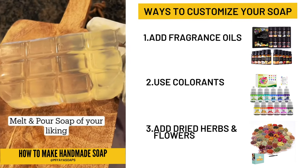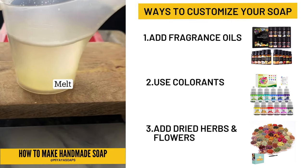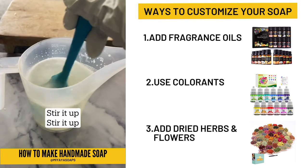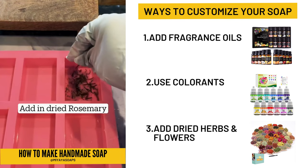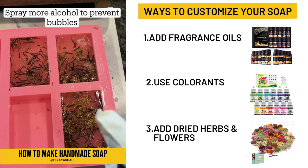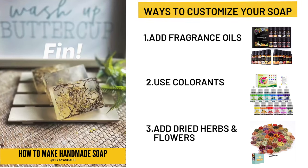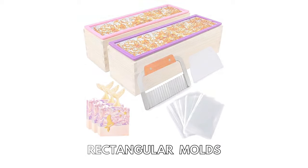Next, choose your ingredients. Fragrance oils can be used for smell, colorants and dyes can be used for color, and other additives such as dried herbs and flowers can also be added to make your soap unique. Once your ingredients are ready, mix them together and add them to the melted soap base. Stir until everything is combined and pour the mixture into molds. There is an endless amount of molds that you can choose from.